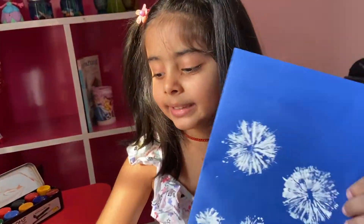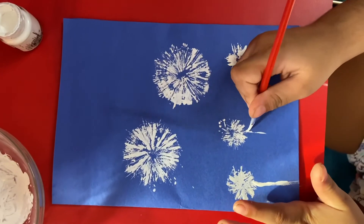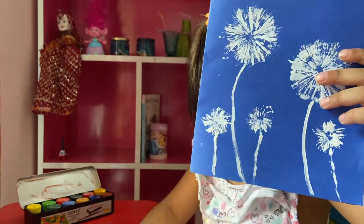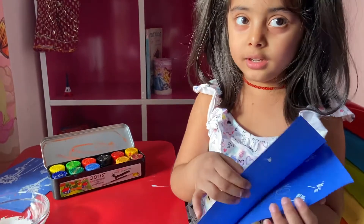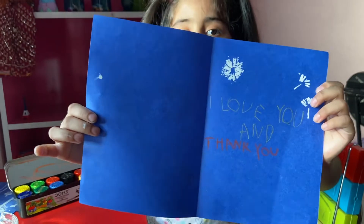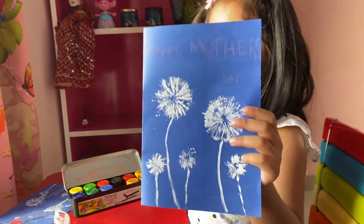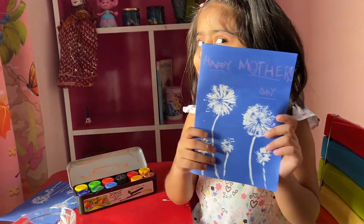Let's mix the paint! Our card is ready. Now we will write it. Let me show you inside — it looks so beautiful. You can also make it like this. Our card is ready! So funny!